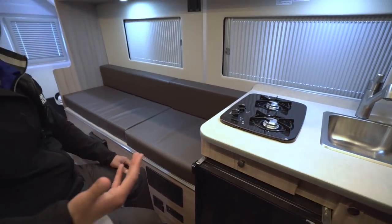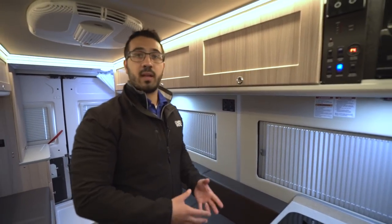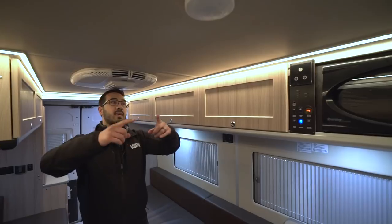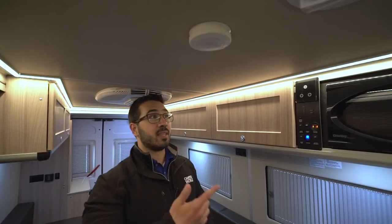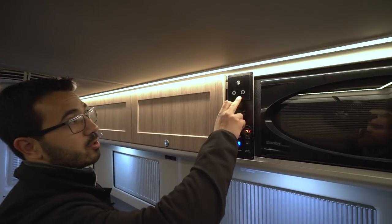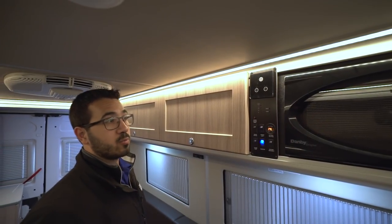As far as electrical outlets in the kitchen, you do have one right over here so you can quickly and easily plug in any coffee makers, toasters, things like that. If we take a look up at the ceiling real quick, you can see that they kept the LED rope lighting going all the way around, which gives the Sunlight that very unique look. It's easily adjustable — you can turn it on and off, dim it down, or keep it nice and bright.